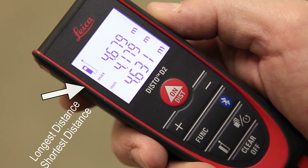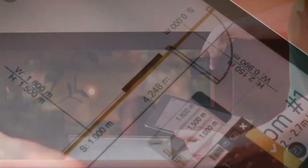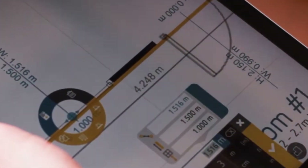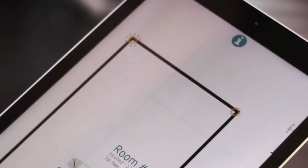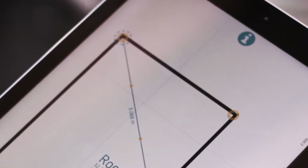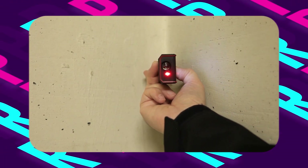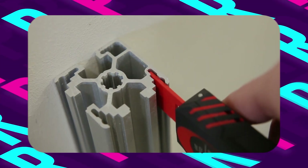Supporting multiple measurement units including meters, feet, and inches, it caters to diverse needs with ease. It features Bluetooth 4.0 technology, facilitating seamless data transfer to compatible software for enhanced productivity. Its Pythagoras function enables indirect height or width measurements, expanding its utility in complex scenarios. With an IP54 rating for dust and splash protection, this laser distance measure thrives in challenging environments.